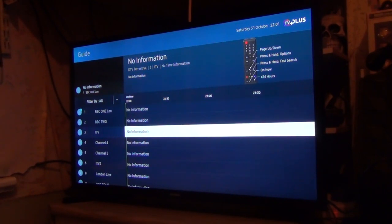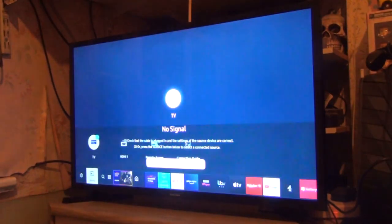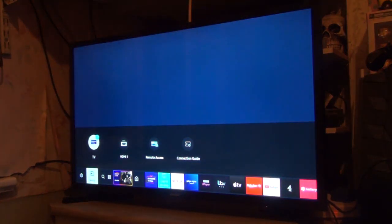It's automatic time because it's connected up to the internet, so you just choose one and go onto it. Obviously, no signal.